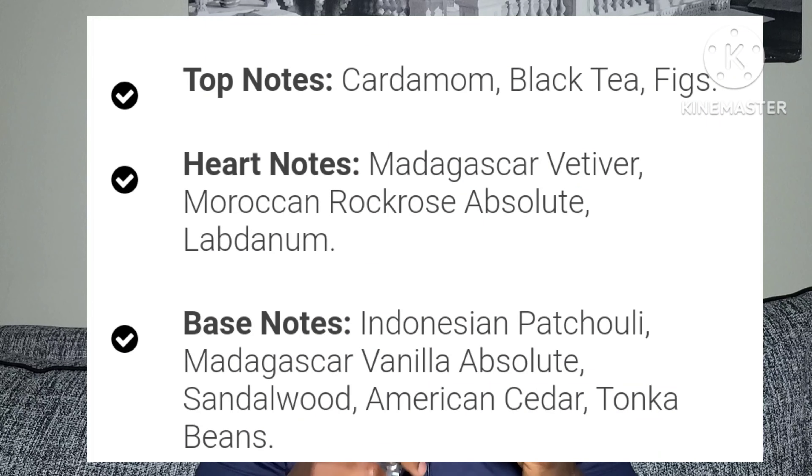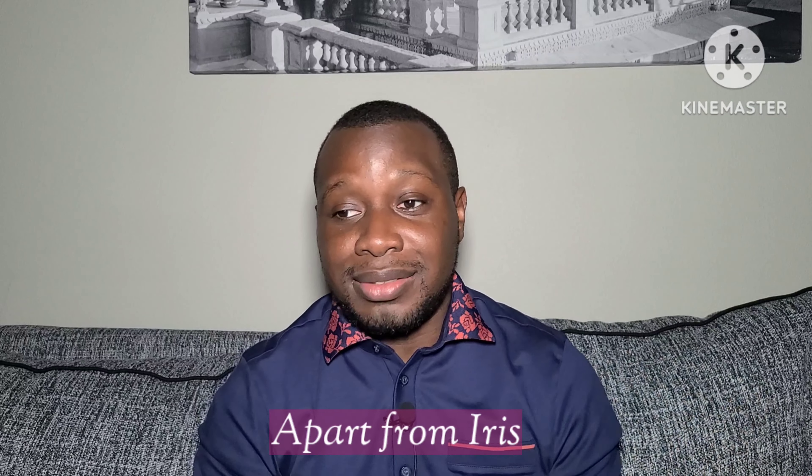Going into the notes — like I said, this is a clone of Gris Charnel, BDK's Gris Charnel Eau de Parfum. In the top notes you have cardamom, black tea, and figs. In the middle notes you have Madagascan vetiver, Moroccan rock rose absolute, and labdanum. On the base notes you have Indonesian patchouli, Madagascan vanilla absolute, sandalwood, American cedar, and tonka beans. If you compare the ingredients to those of Gris Charnel, they are pretty similar — the only difference is this one specifies the origins, like Indonesian patchouli and Moroccan rock rose.